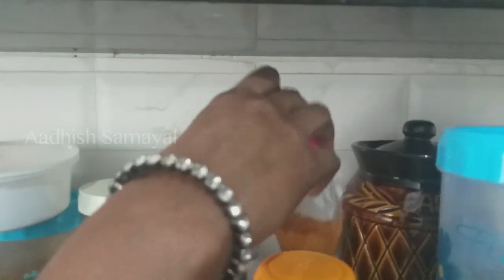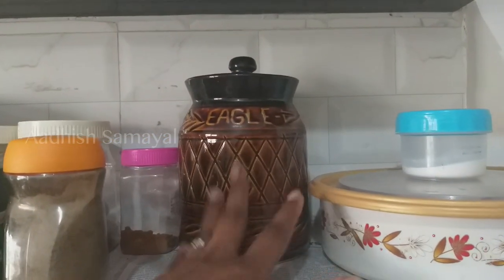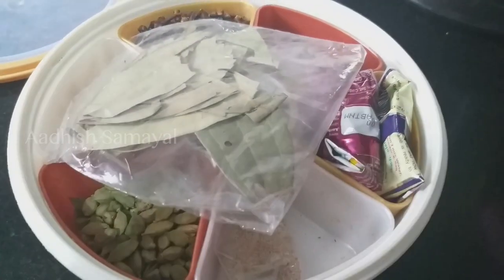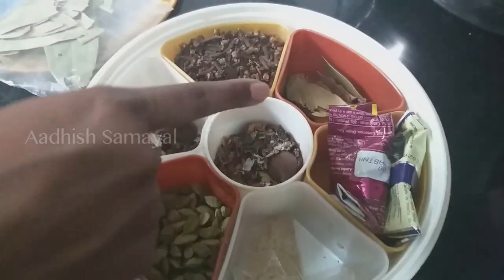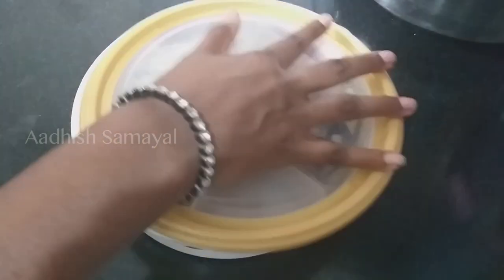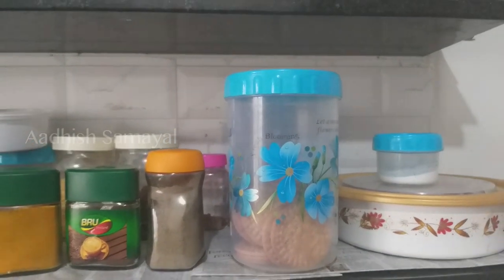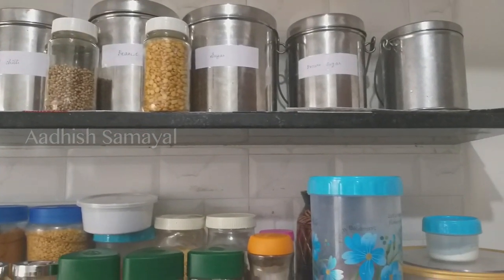We have a biscuit pocket, a pulley, and an orange box. We have a soda and a masala item called karam masala. We have biryani masala, meat items, chicken masala in an orange box. We have wheat and whole wheat stored in orange boxes.